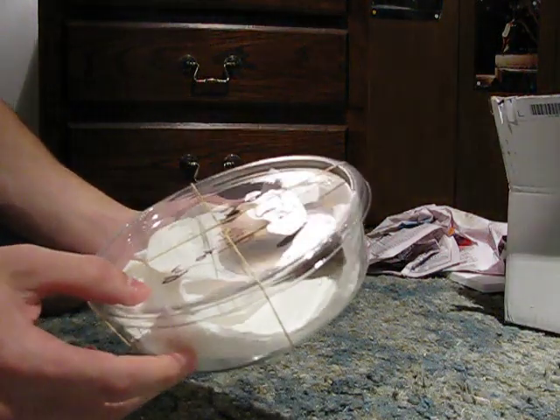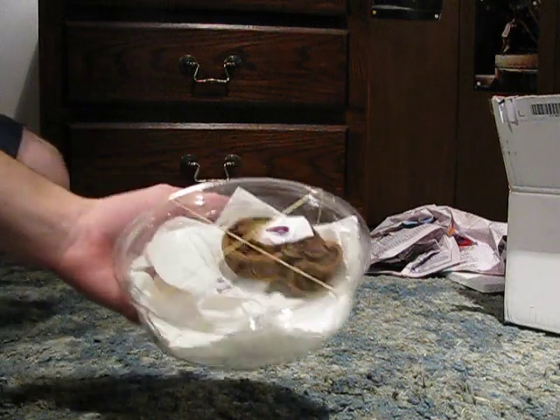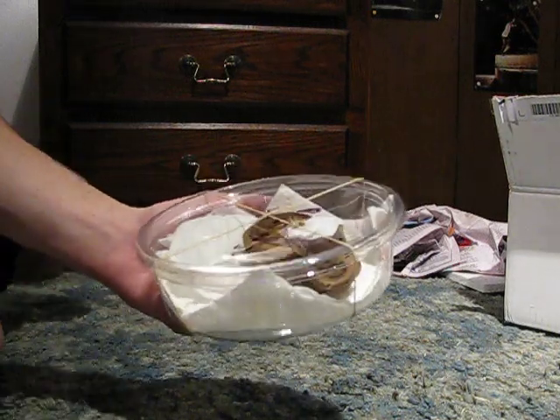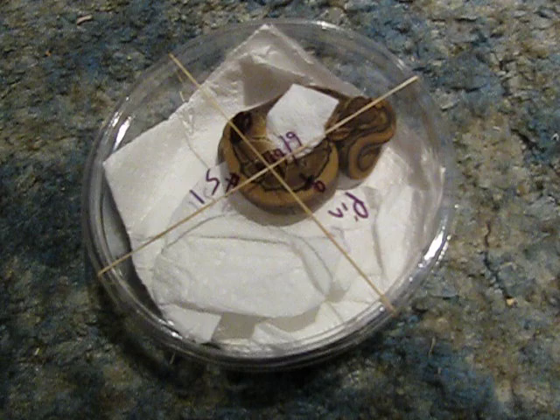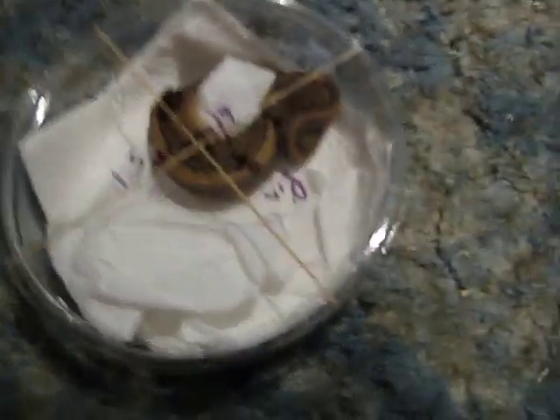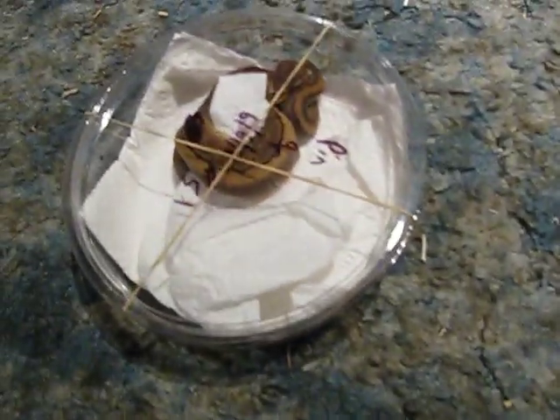There she is. She's 2010, so she is quite tiny, but that's alright though. Let's go ahead and get her out here.